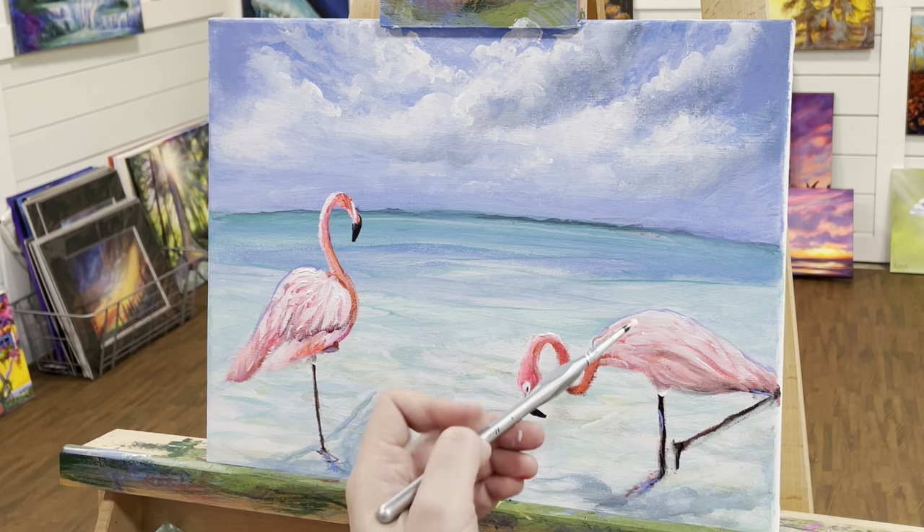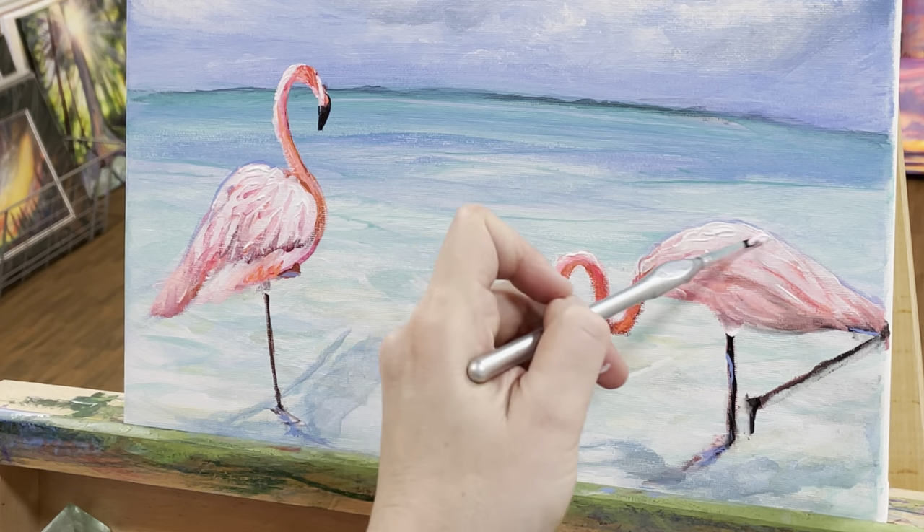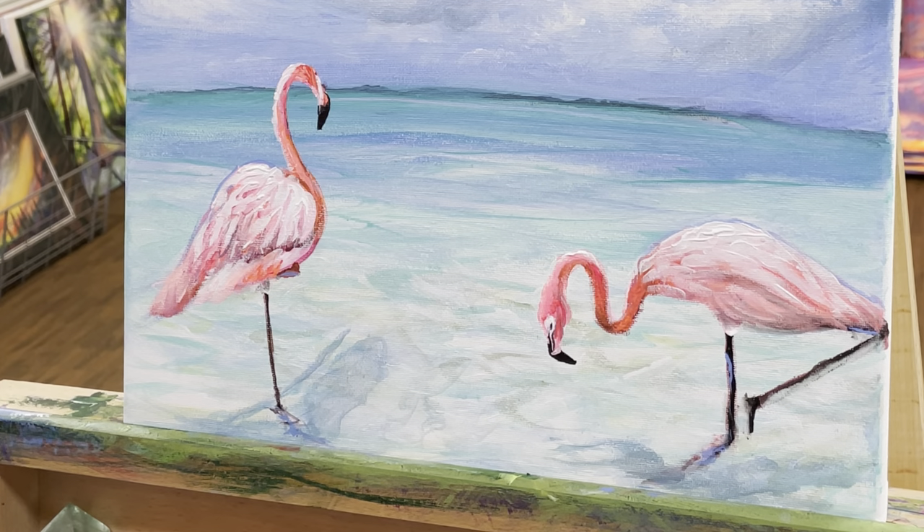I'm going to be really generous with the white on the top. I'm not going to over-blend — I want to see sort of a texture — kind of that textured look, and it'll really look 3D.